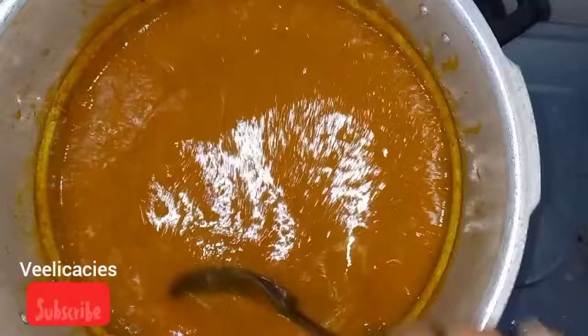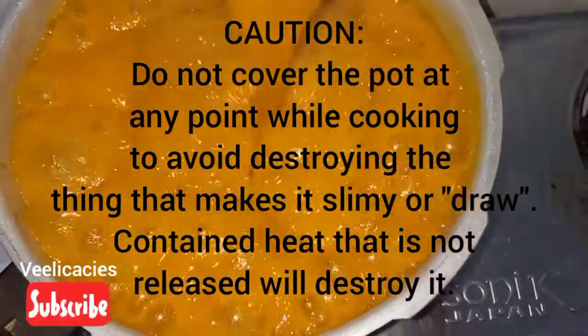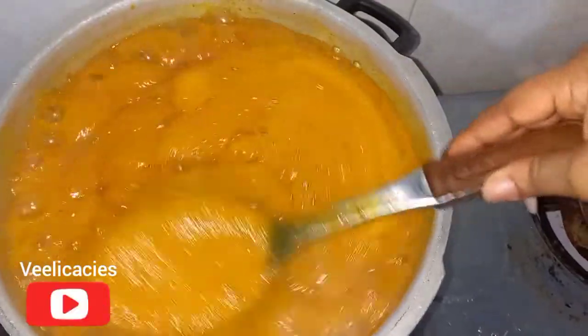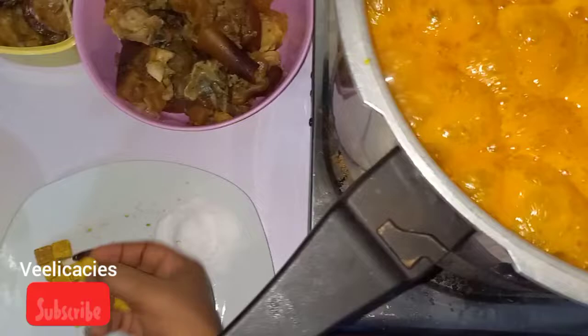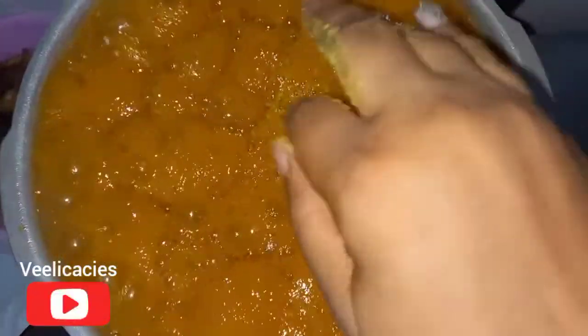Allow this to cook for five minutes. After five minutes, this is how our soup is doing — the ogbono is drawing very well. At this point I'm going to be adding my spices, which is the stock cube. After adding the spices, stir — no more lumps, very smooth, not too thick and not too light.